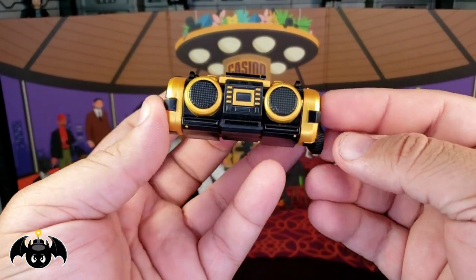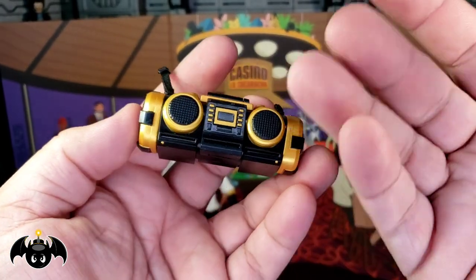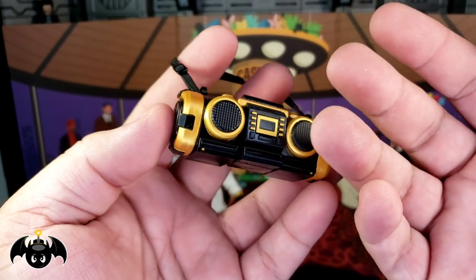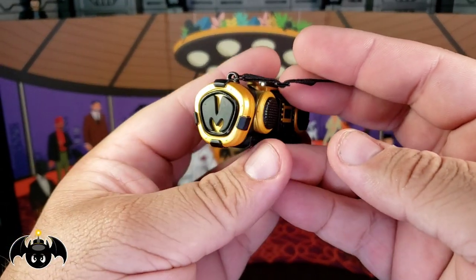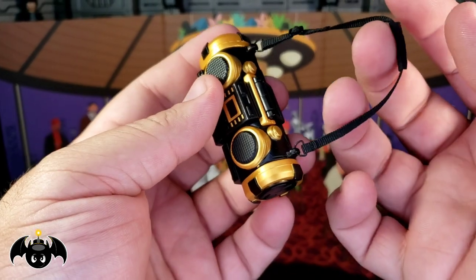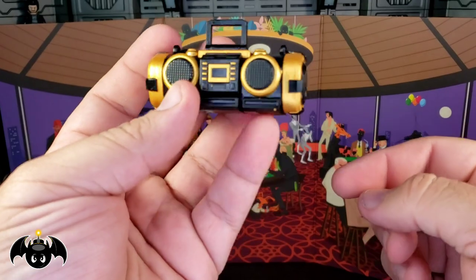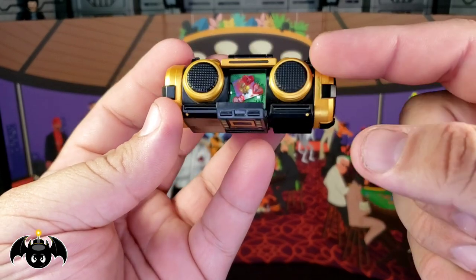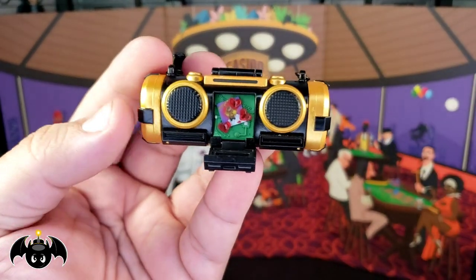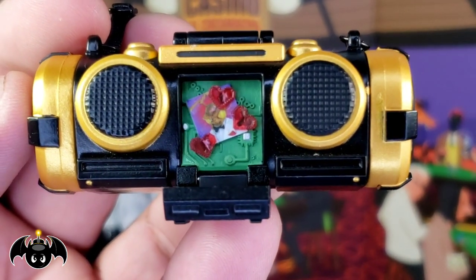We also got a new boom boom, and I am super stoked about this — it looks so rad. Very modern design, which is really cool. The black and gold look really nice, got the M's on the side. There's a really nice vinyl strap you can put around his shoulder. The handle can come up, and you can bring down the whole center section to reveal a circuit board inside with a picture of Gomez with hearts around it — which is pretty funny and interesting. I love the way that looks.